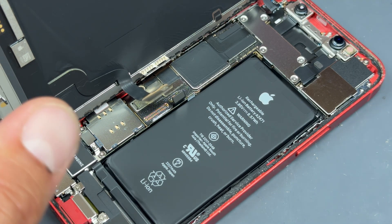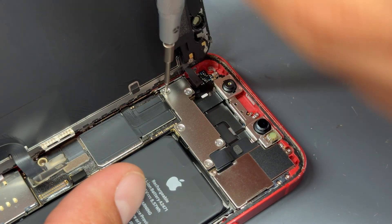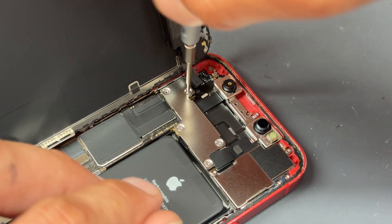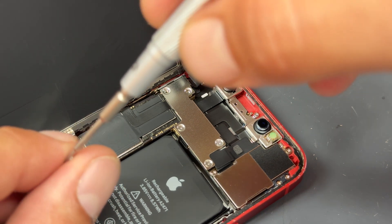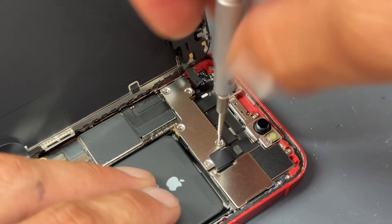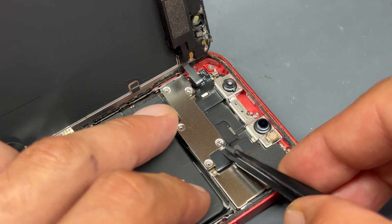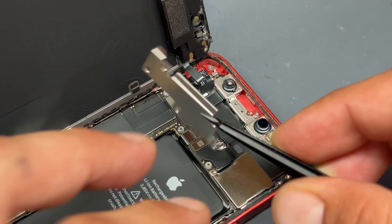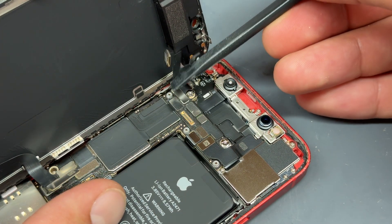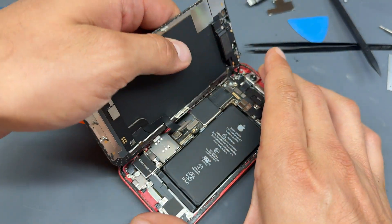We can move up to the top of the device now and remove the five tri-wing screws that hold down the shield at the top. Keep those screws safe for later, then go ahead and lift up that shield. Now we can use a black plastic stick to disconnect the front ear speaker and sensor flex, and we can separate the screen from the chassis.